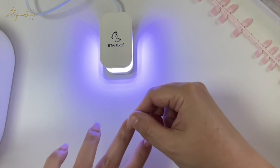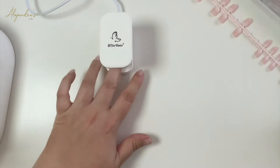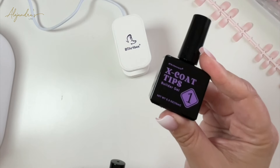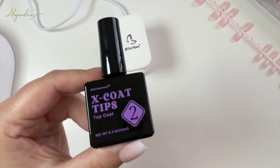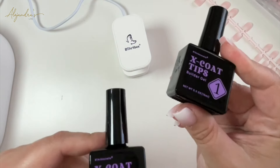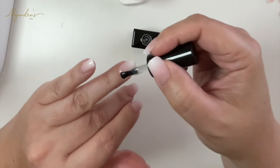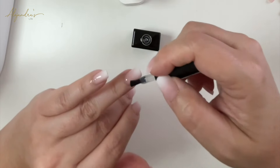You're going to cure each nail for 60 seconds. Now comes the part where it's up to you what you choose. If you want sturdy nails, you can use XcoTips 1, or go directly to XcoTips 2, which is the top coat for shine. I want my nails to last at least one month, so I'm going with the Builder Gel first. With the Builder Gel, apply a coating on the whole nail and on the front and tips, then cure for 60 seconds as well.